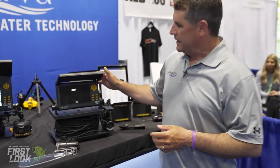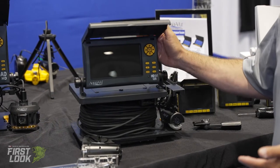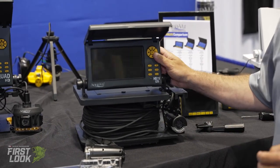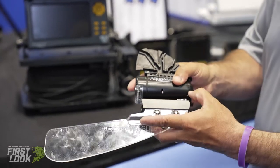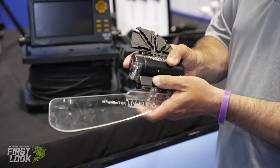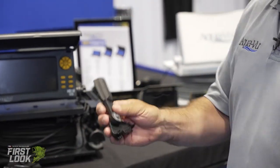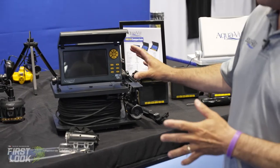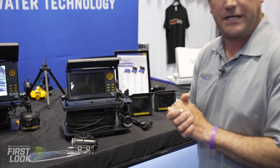Hi, my name is Colt Ringer with AquaView and we're here down at iCast talking about our HD7125. It's a new camera with 125 feet of cable, it's our 7-inch monitor, it's full 1080. We've got our heavy-duty camera housing that's able to fit our trolling fin accessory, our pull adapter, and we've got all sorts of the same features built into this camera that are in all of our HD series line of cameras.